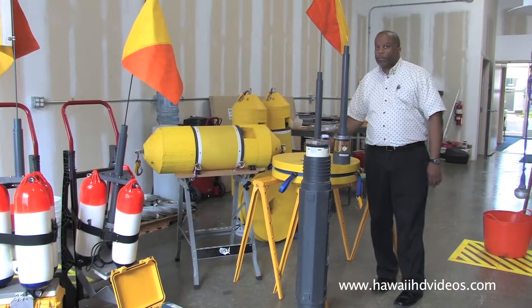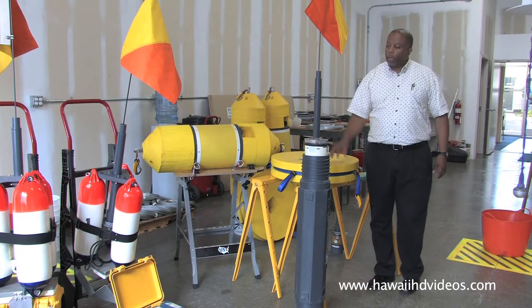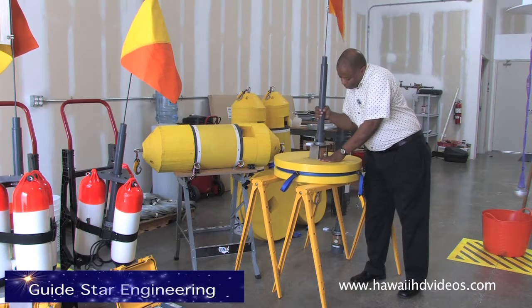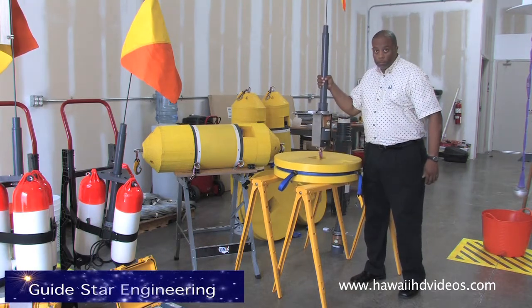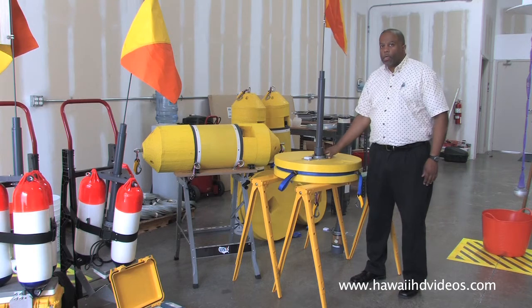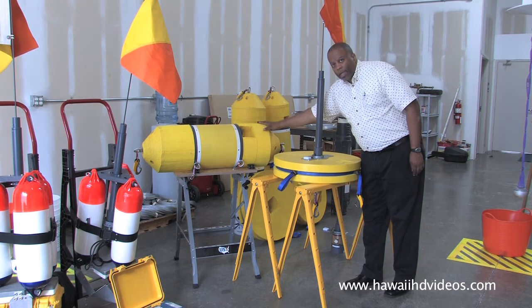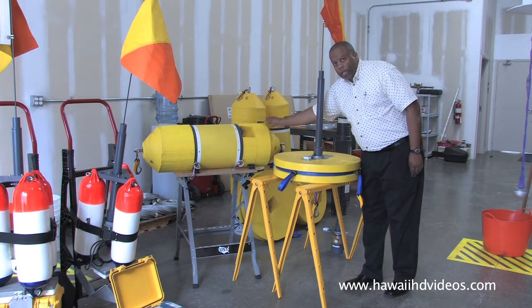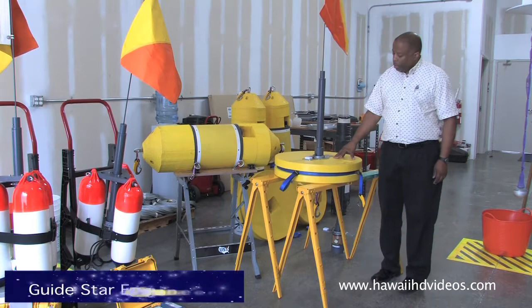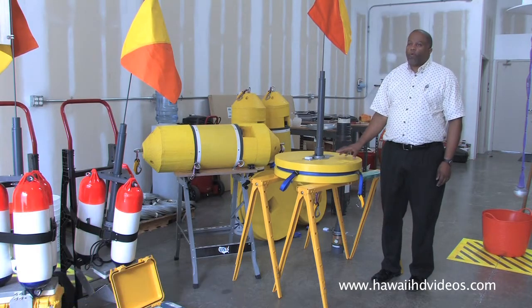The yellow equipment here uses the same principle. The electronics are the same, but this device is designed to stay in the water for up to a week. The battery is much larger and has its own float to handle the weight — this weighs about 90 pounds. The electronics section also has a bigger float so it can handle higher seas.